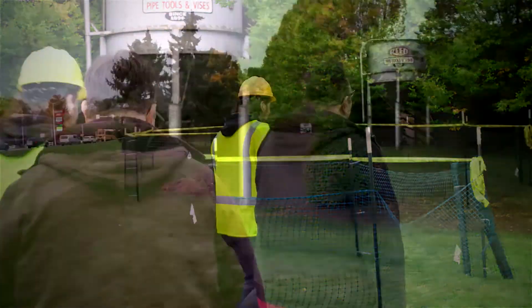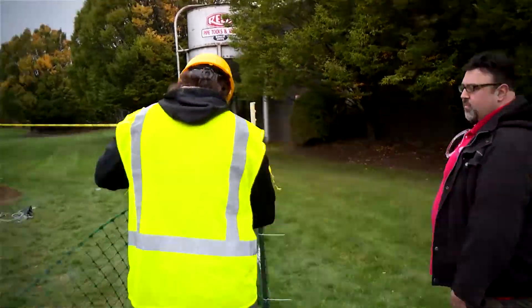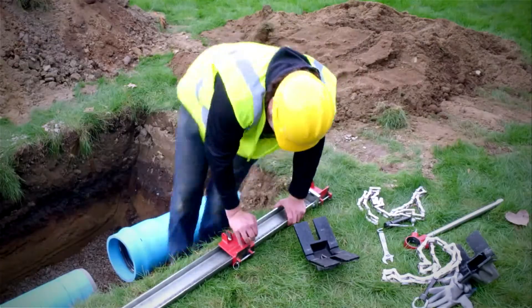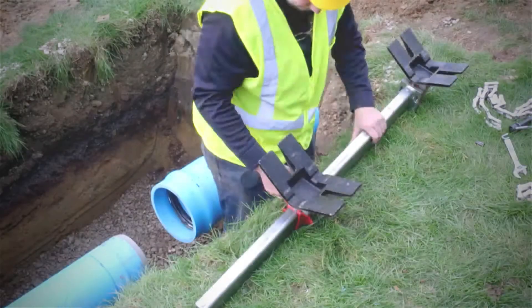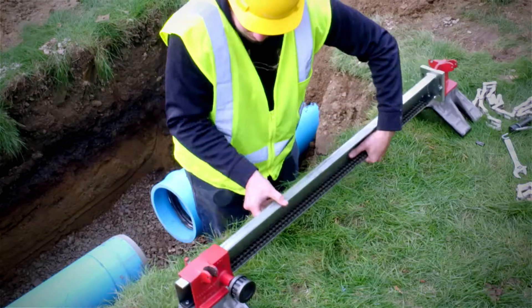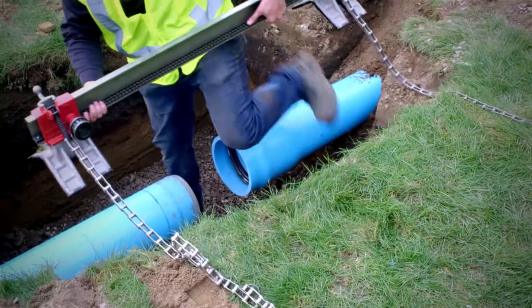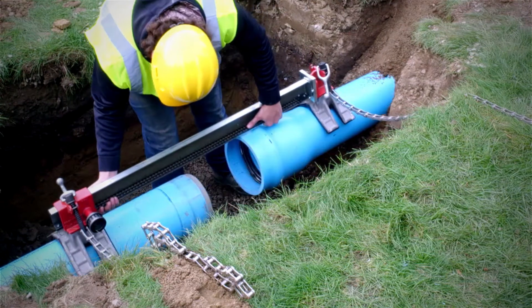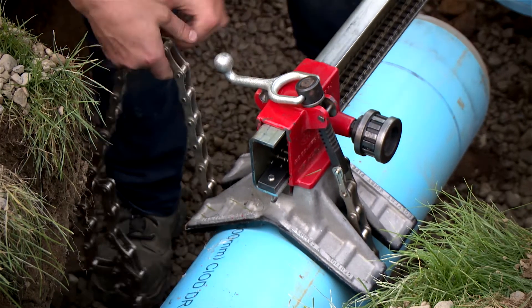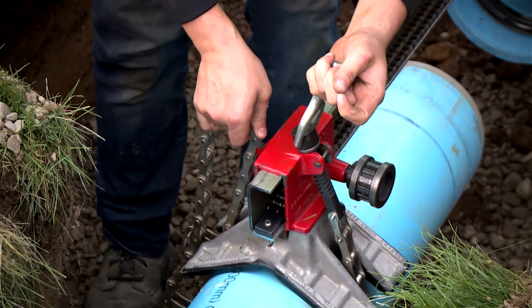Let's head over to the ditch and show how it works. First, you want to position the movable saddle approximately 15 inches from the end of the pipe. The movable saddle can be mounted either to the pipe in place or to the piece being added. Next, you wrap the chain around the pipe and attach a link to the hook on the unit.